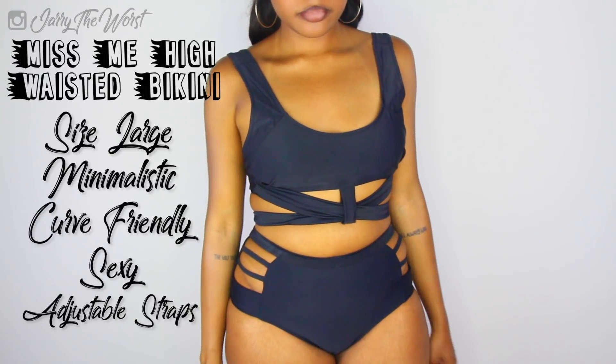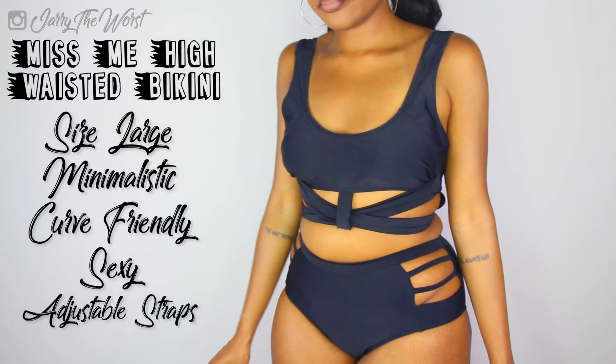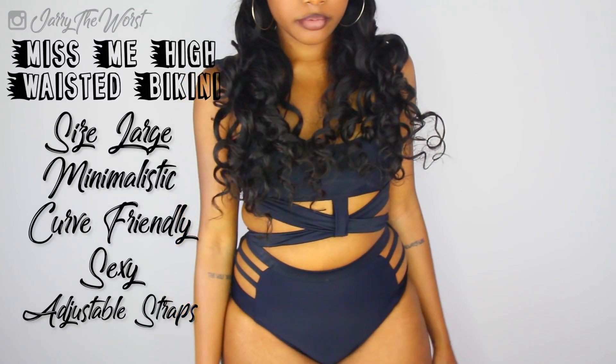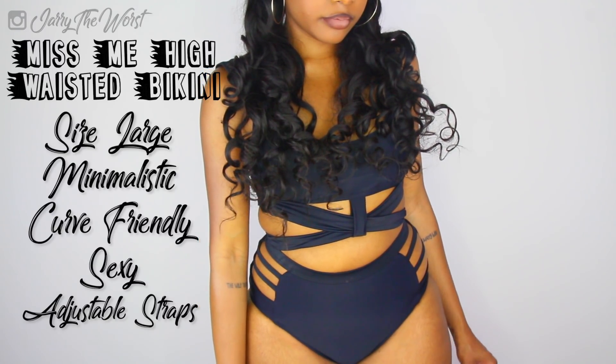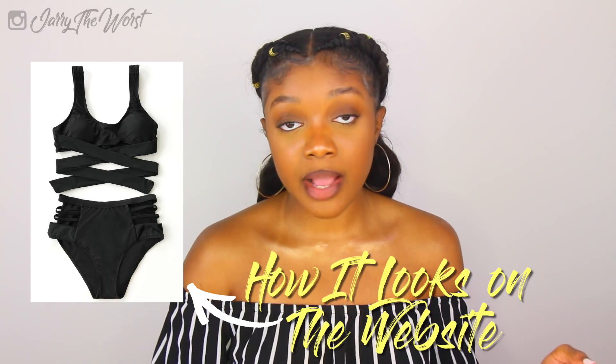The first swimsuit I want to start off with is the minimalistic swimsuit — the basic black swimsuit everyone just tries to get really quick. Definitely try a cutout high-waisted bikini. The cutout is going to make you look sexy, and the high-waisted part is going to tuck in your tummy.